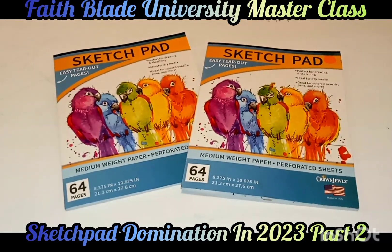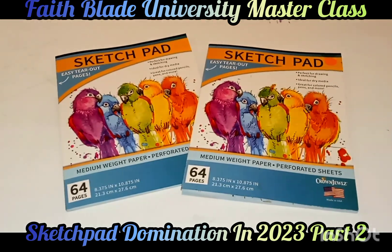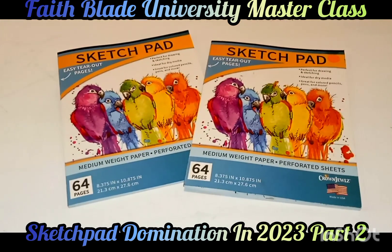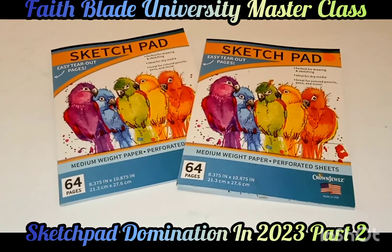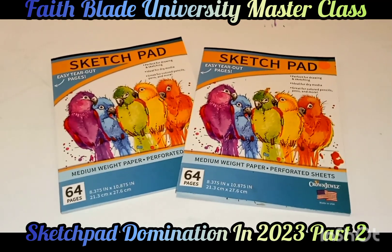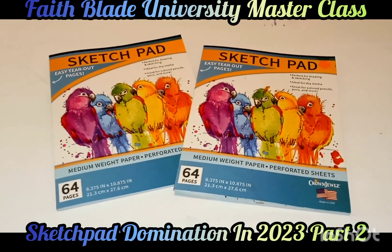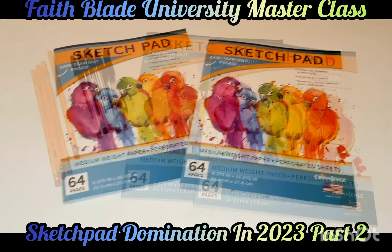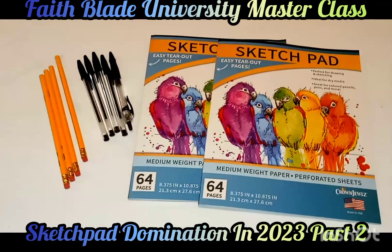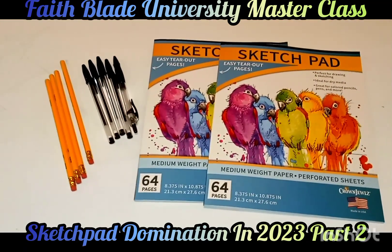This video is going to help speed up the workflow of filling up these sketch pads. This video is going to have three parts: this is the introduction, the next part is going to be tools of the trade, and then the final part is going to give you guys some tips and advice to dominating your sketch pad. People, this is part two — tools of the trade.